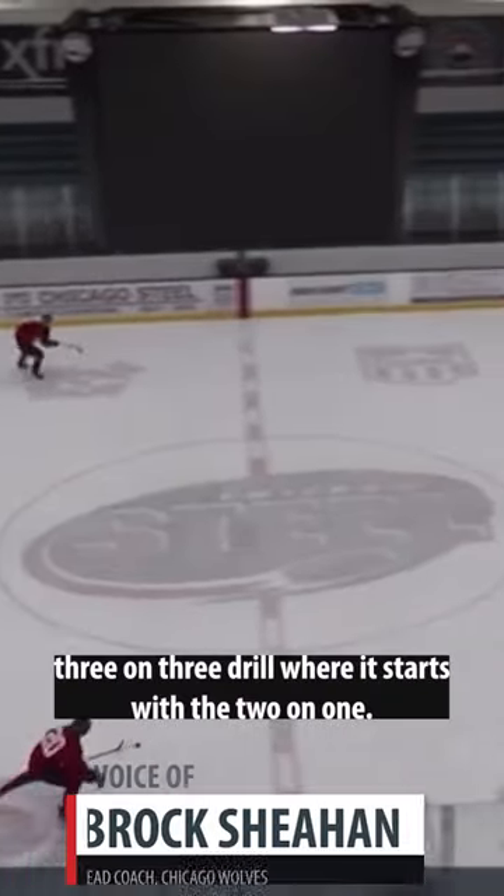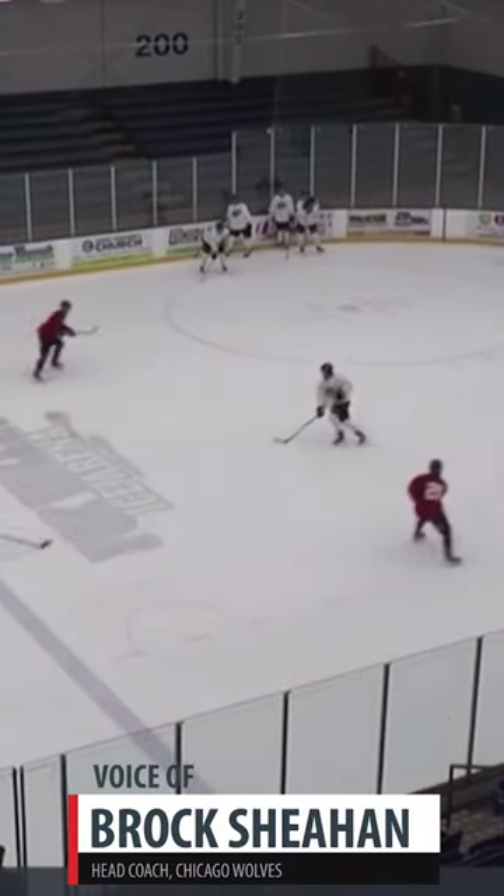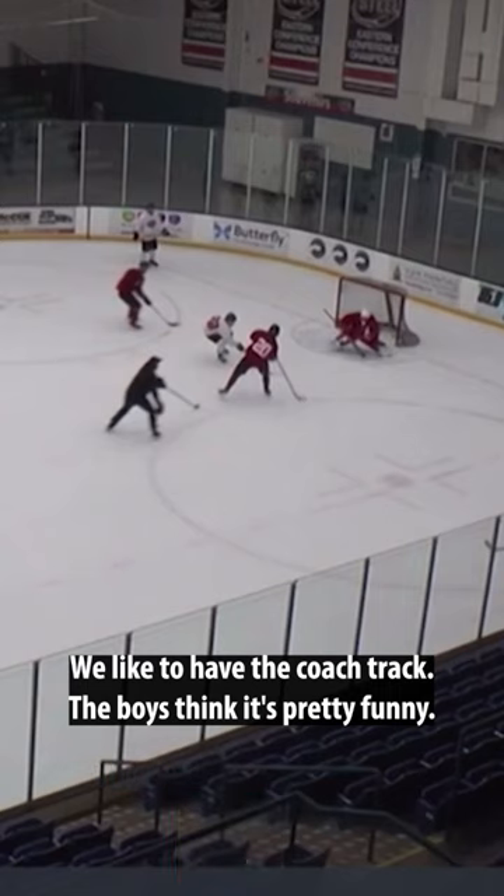It's a three-on-three drill where it starts with a two-on-one. We like to have the coach track. The boys think it's pretty funny. Matty loves this — it's one of his favorite things to do in practice.